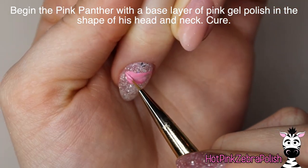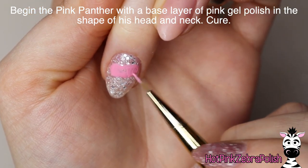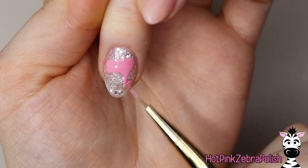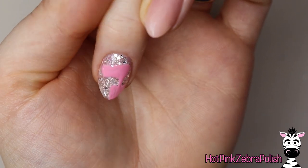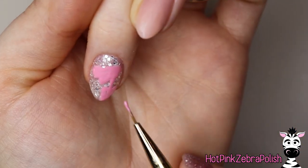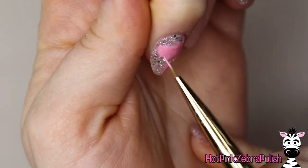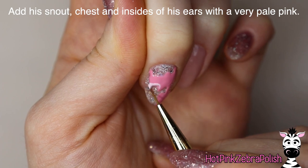I'm going to start painting my Pink Panther with a layer of pink gel polish. I wanted the background to be that silver glitter, because whenever I personally think of Pink Panther, I think crazy glitz and glam and just pink and silver everything. So that's what the theme for this nail was. I've got his head and then his neck and then just the top of his shoulders. Don't forget his ears with that pink. And then once you're done painting all those details, cure it.